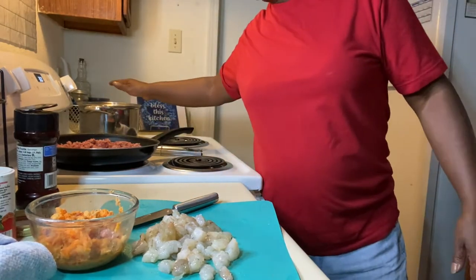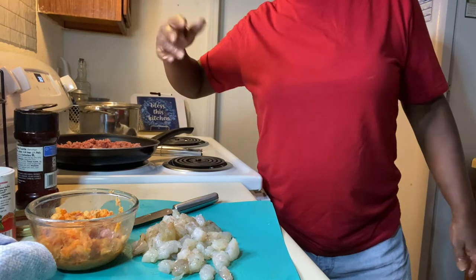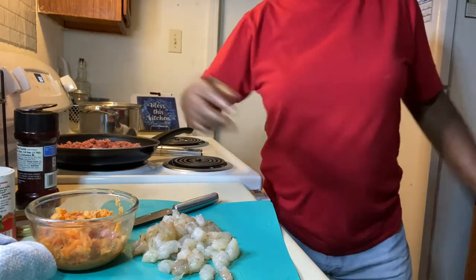When my peppers get soft to my taste, or however you like them, then just go ahead and take them out and stuff them.